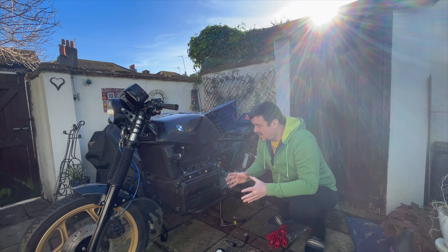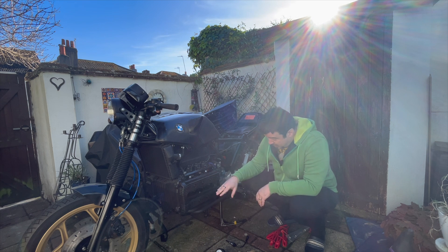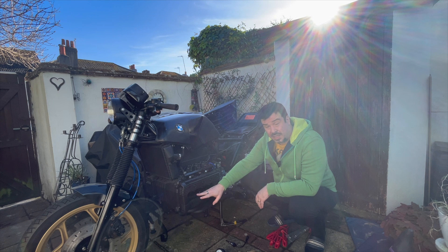Hi, so today I'd like to try and continue debugging where the bike isn't going to start, a bit of fault-finding, and one of the first things I'm going to check is that there is compression in all four cylinders.